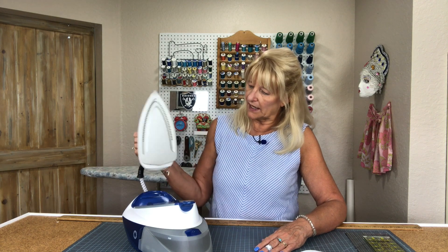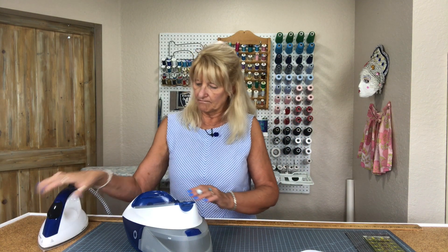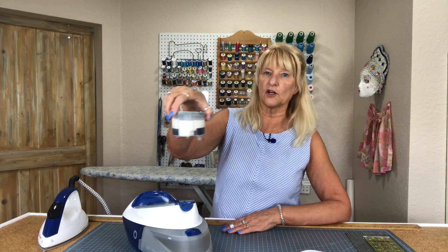It does have an anti-calc feature right here — it pops up and has a little cartridge. This is just in case you're using water that is full of a lot of minerals, which my water at home does have. But I don't put that water in here. If you use distilled water, you're probably never going to have a problem — at least that's what the guy at Reliable told me. I use water that's not distilled but not my well water either, so the anti-calc cartridge takes care of that problem.